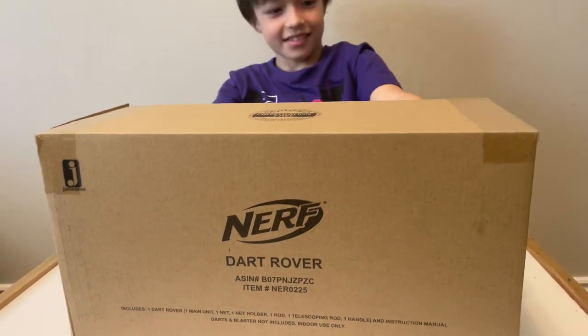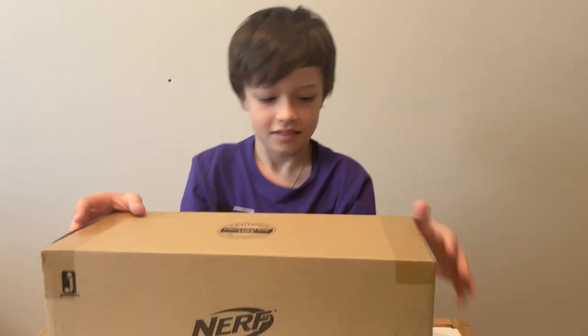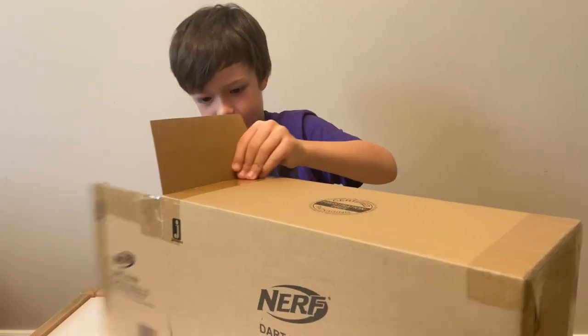What do we have here? This is pretty exciting. Nerf Dart Rover. Let's open it up. Open it up, let's see what's inside. I'm very excited. Are you excited? Yeah. You don't seem excited.